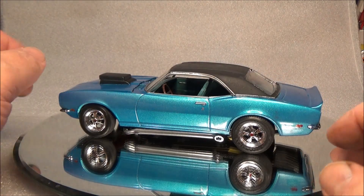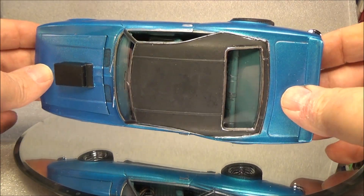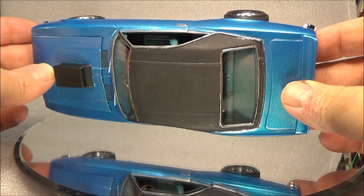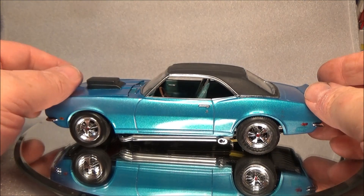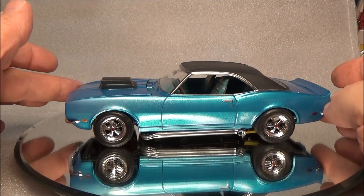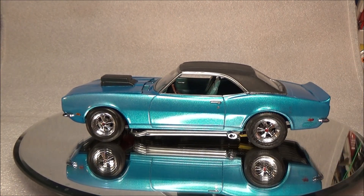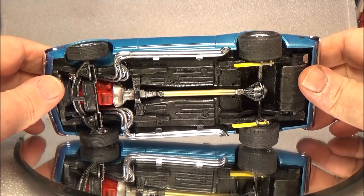You can see we did the vinyl top. That was part of the tutorial series that we did - it was like three or four parts. If you watch the regular videos you'll see them all. They're also broken out into shorts just covering the top itself and how I did it.